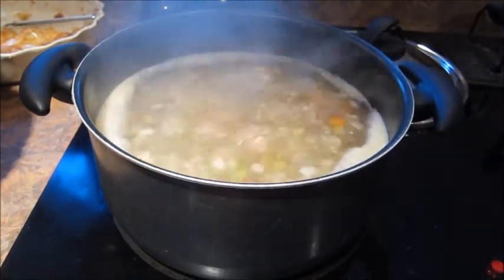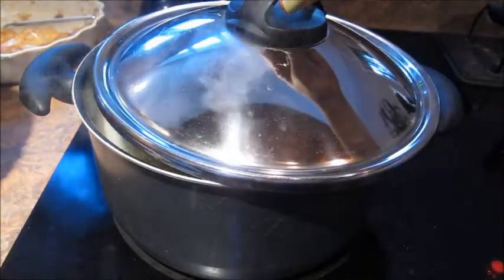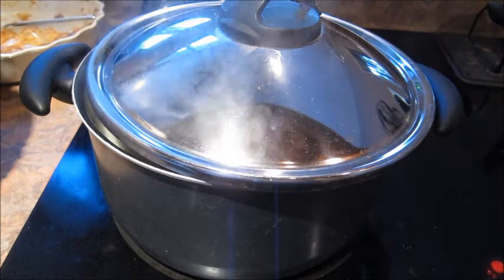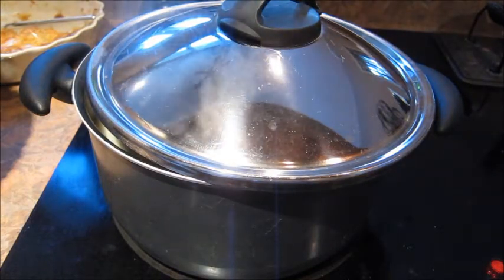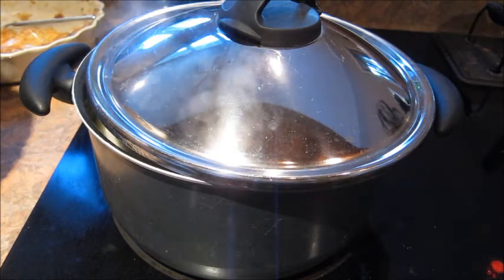It's at a rolling boil, so at this point I'm gonna lower the heat down to low and cover it. I'm just gonna let it go for about 15 minutes or until the potatoes get soft, and meanwhile I'm gonna go ahead and prep my Swiss chard and my other vegetables.